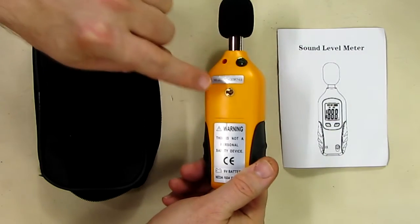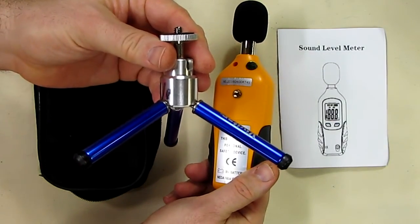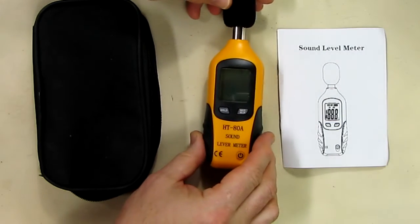On the bottom of this it has a nice quarter-20 thread mount, and what I like to do is use one of these tripods — they're great for holding this for taking your measurements.